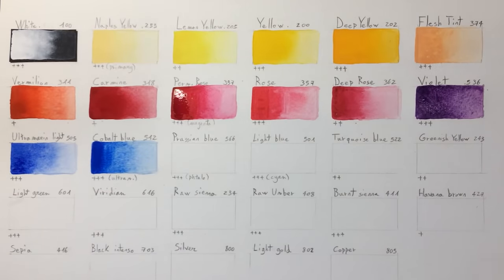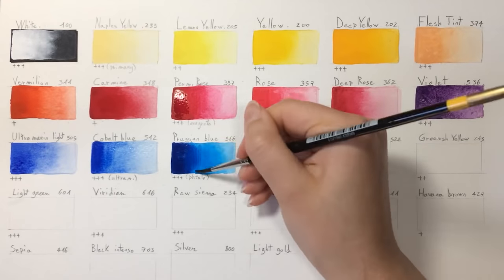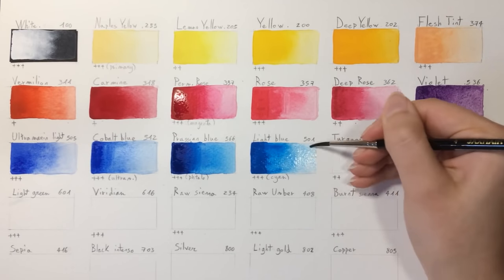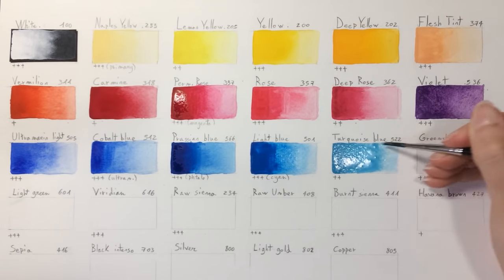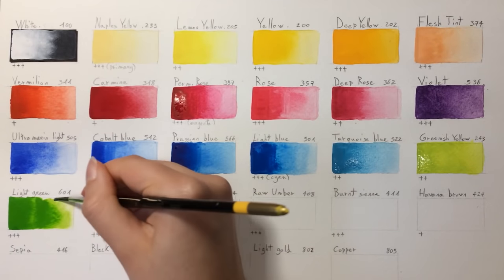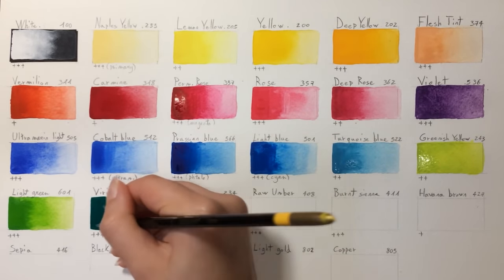I noticed that some colors are more liquid and some are dense and more solid. I don't know why, but for me I like the paint to be dense so I can easily control how much paint to squeeze. What I love the most about this brand is that the paint is very enjoyable to mix and to work with. With just a few mixes with a brush, you get a nice fluid consistency. Even if the paint is quite dense, or even if it's dry and you reactivate it with water, you still get the same nice fluid consistency.